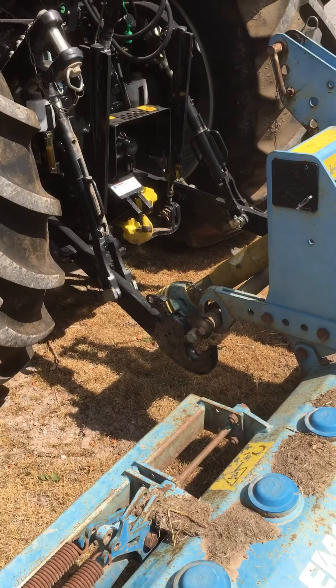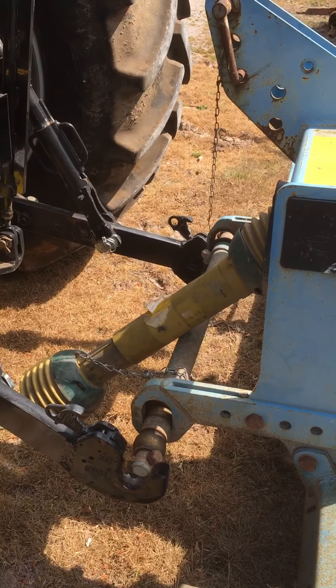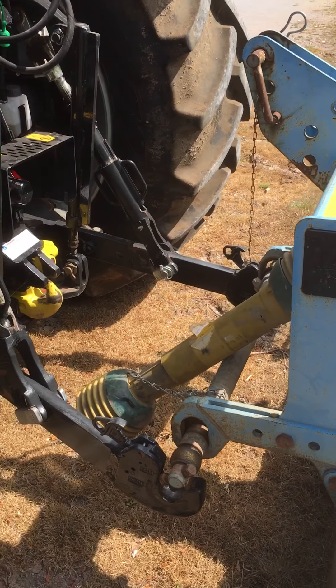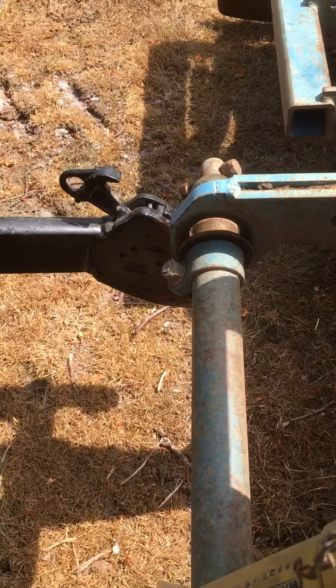Alan has reversed the tractor back, and the key is to make sure you reverse the tractor back as square as you can. You're aiming for these lower links to be lined up with these linkage balls.